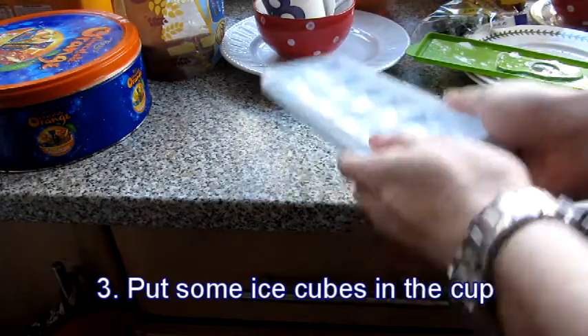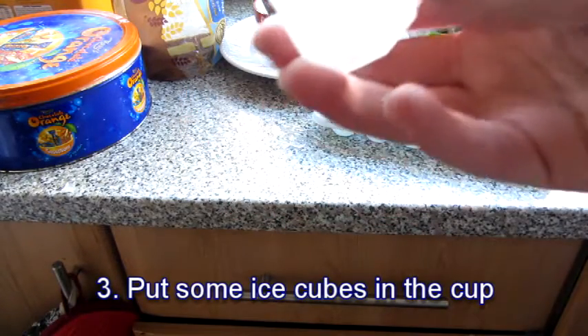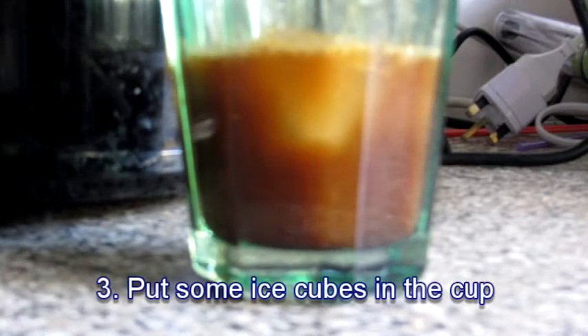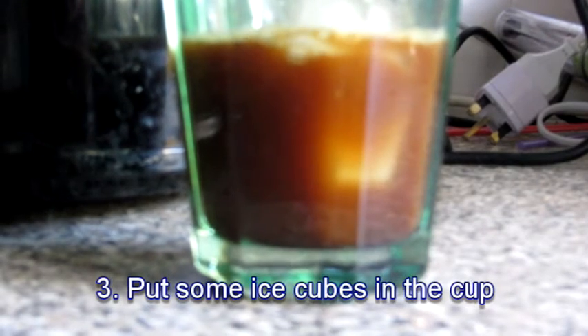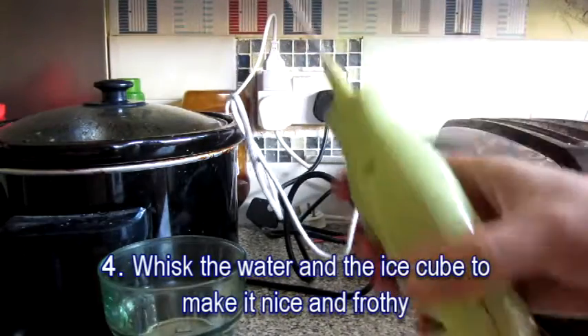Next, you'll want to put some ice cubes inside the cup to make it nice and cold. You might want to bash the tray on the kitchen worktop to get the cubes out of their slots. Make sure you added plenty of water inside the tray and put it in the freezer to turn the water into ice.